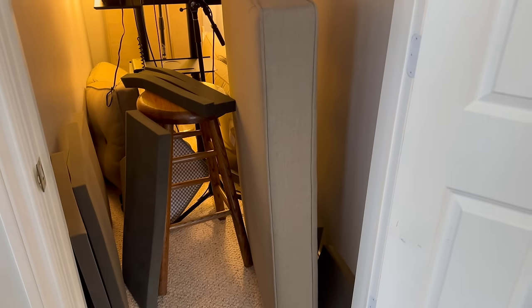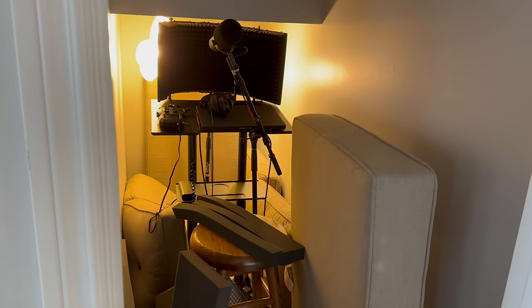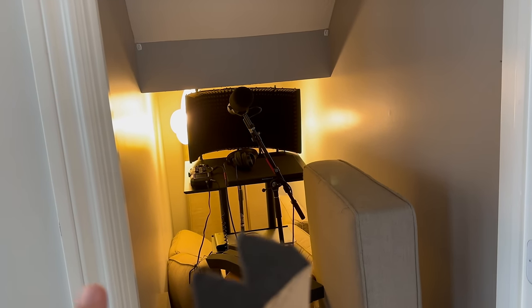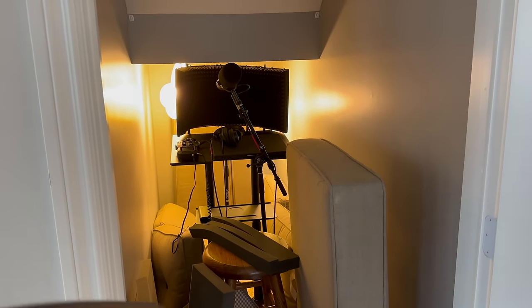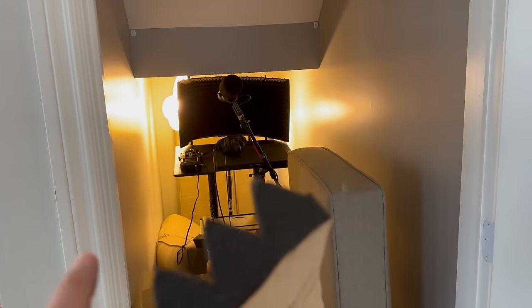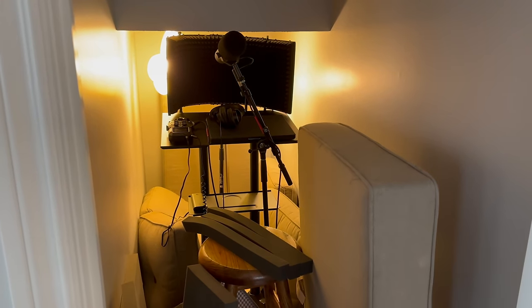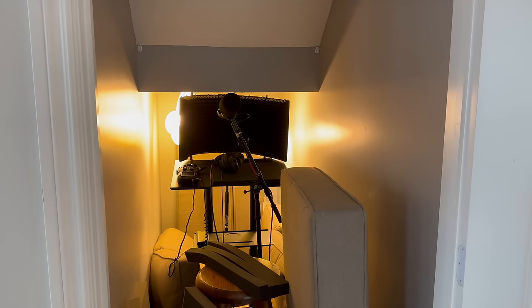I'm going to put the panels on the walls, hopefully the ceiling — though it's textured so we'll see — and on the back of the door. This way all the cushions will be off the floor, and whenever I need to record voiceovers, which I'm planning to do a lot more with upcoming Europe and Egypt videos, I can just come down here, hit record, and start instead of setting up a whole big thing every time. It is the perfect use for this space — let's get to work.